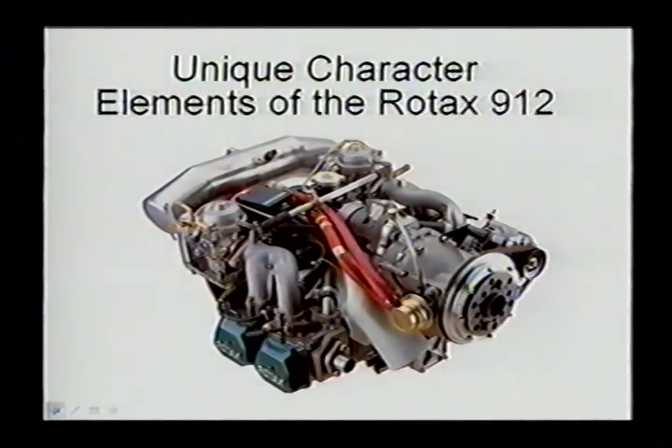We do have four Kodiak-authorized service centers in the U.S. We are actually the only Kodiak service center that is an FAA licensed repair station and specializes just in Rotax aircraft engine maintenance.